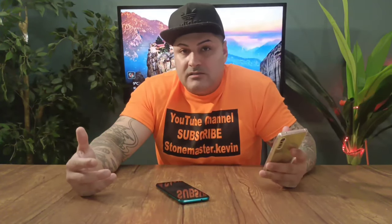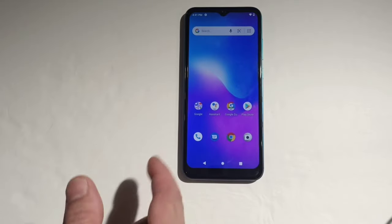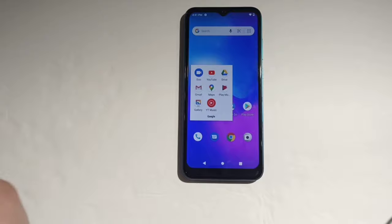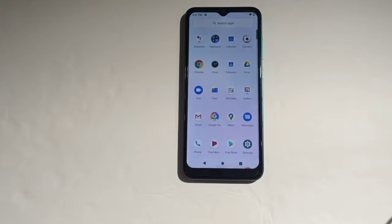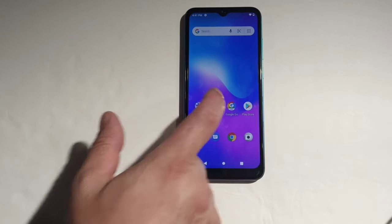For $80 that is a lot of specs. As soon as you set up the phone, it comes with full Google support — I mean every Google app there is: Chrome, YouTube, Gmail, Maps, Play Movies, Duo, Gallery, Music, and more. Let's try Google Assistant.